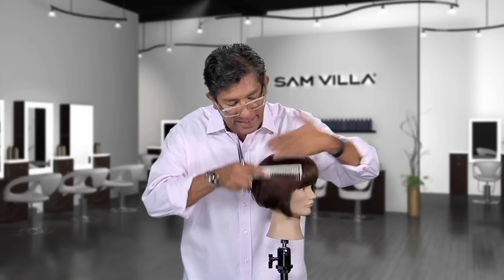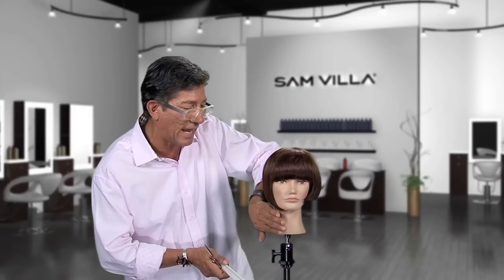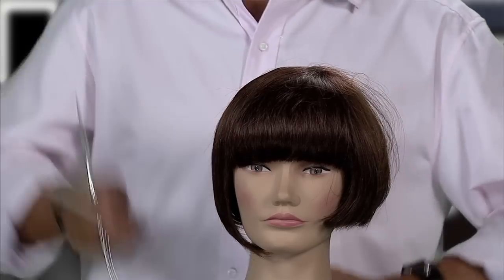Now bring your bob over that. Take a look at that mannequin — you can just start to see how I'm starting to collapse that shape and it's not so bubble or triangular.